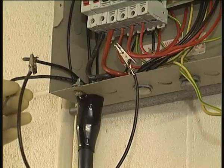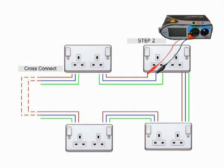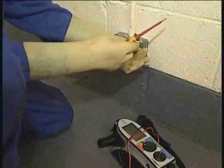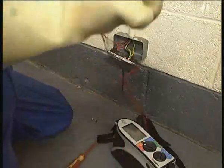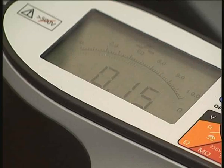For the next step, connect the neutral of one leg of the ring to the line of the other and vice versa. The resistance between line and neutral is then read at each socket outlet. Again, the reading should be substantially the same.